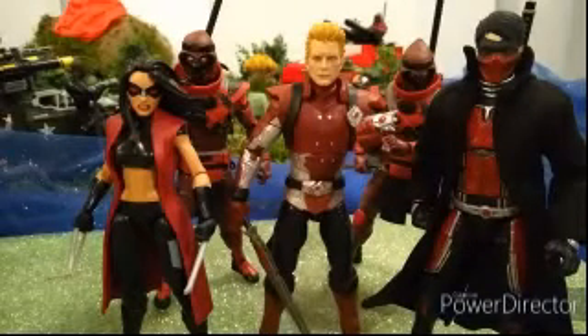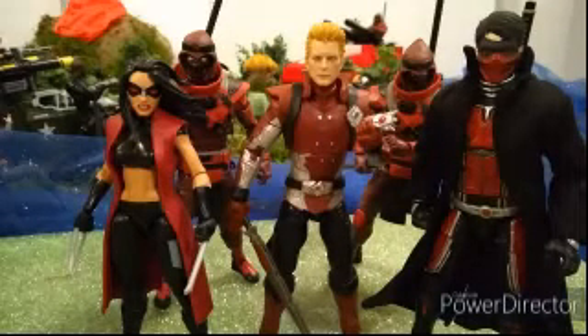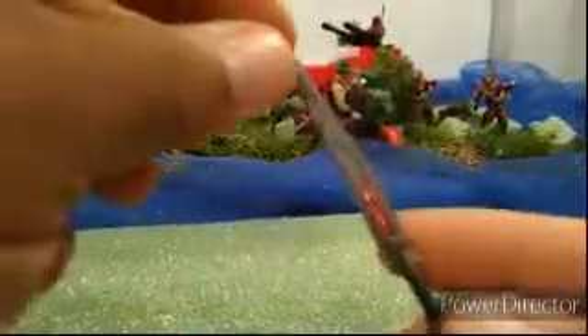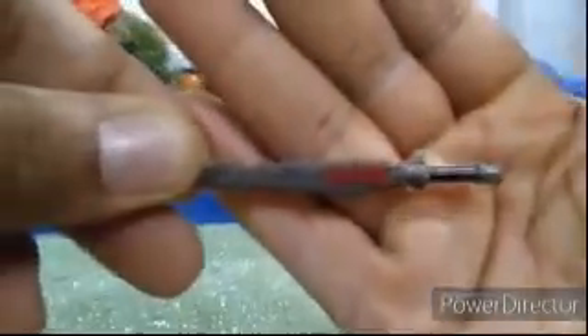He comes with a sword and a briefcase — I can't find the briefcase right now — but the sword looks pretty good. That communicator on his wrist, I chomped it off so he could have it in his hand. Here's a closer look at the sword.